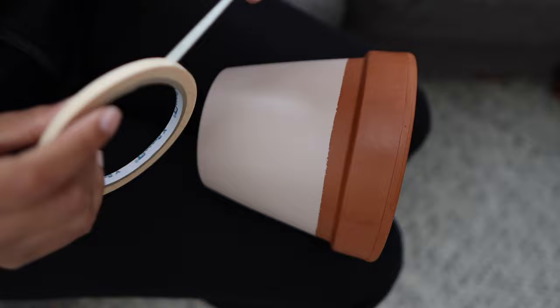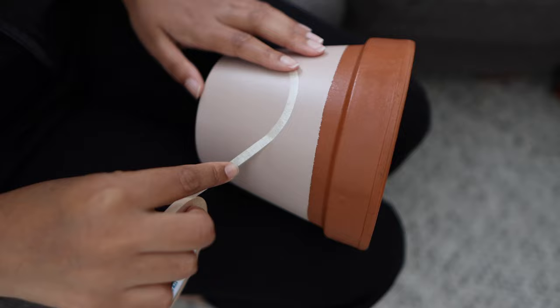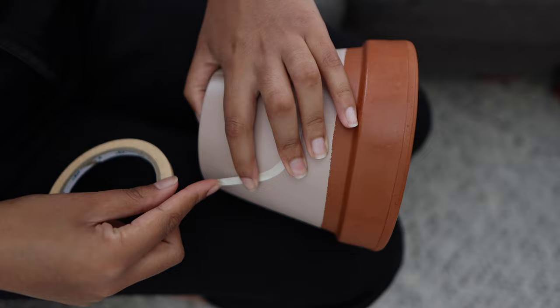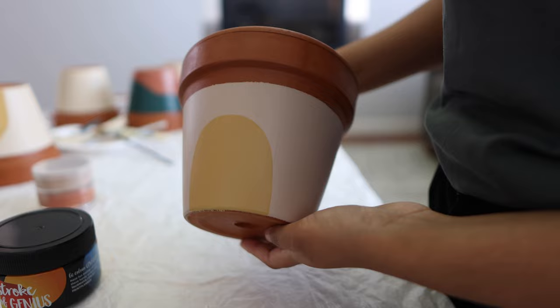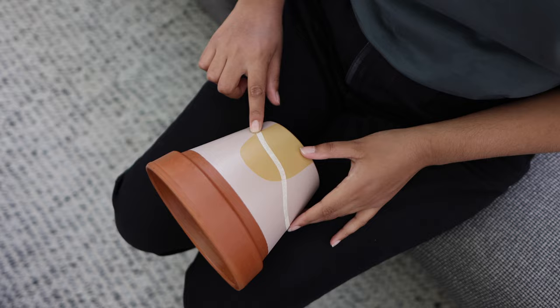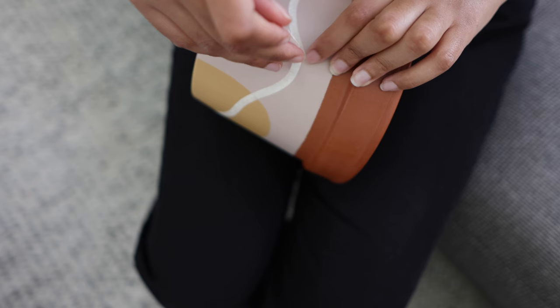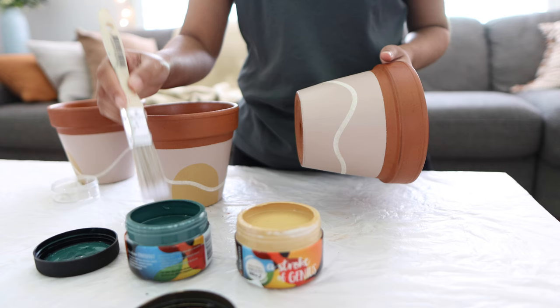For the next step, I decided to paint on the sun, figuring it would be easier to do this now rather than later. I taped an arch starting from the bottom of the pot, creating a curve and leaving a spacing of about 3–4cm from the rim, then filled that in with some yellow paint, removed the tape, and let it dry. Then it was time to paint the first set of rolling hills. I taped off an outline moving up and down somewhat randomly, making sure the hill dipped a little in front of the sun, and filled it in with dark green paint.